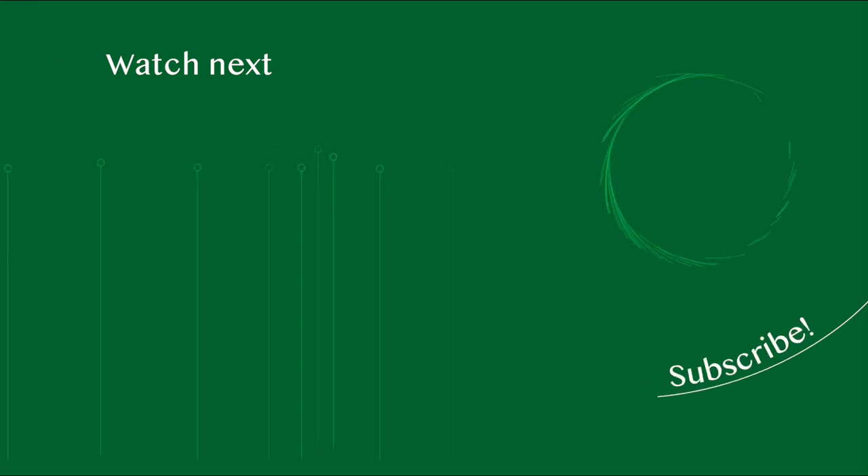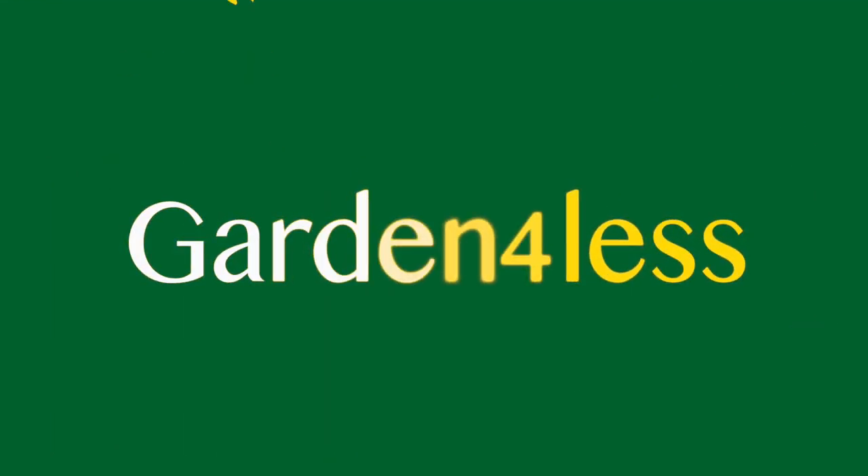For more videos like this one, click on the video and please subscribe to our Garden for Less YouTube channel. Thank you for watching.